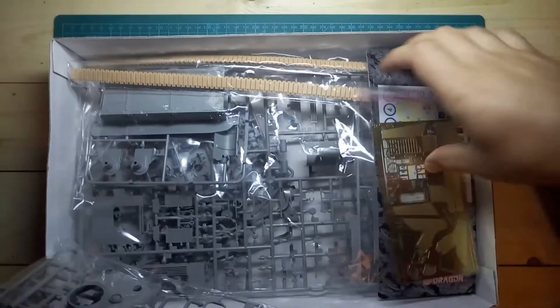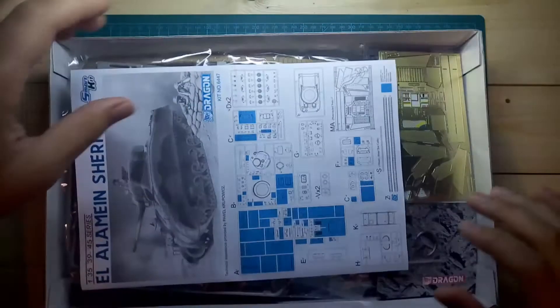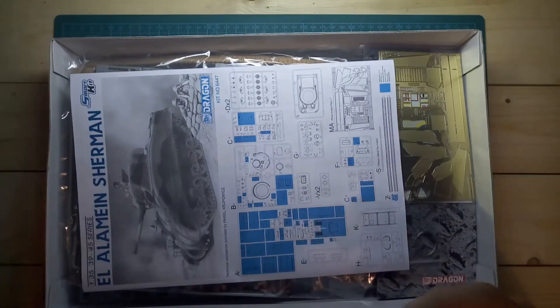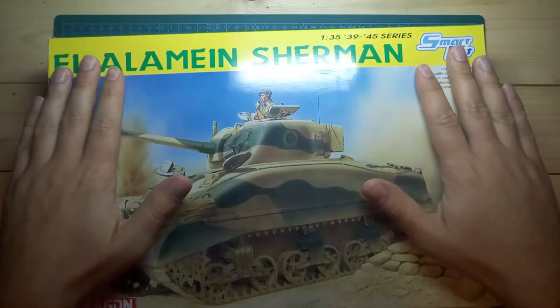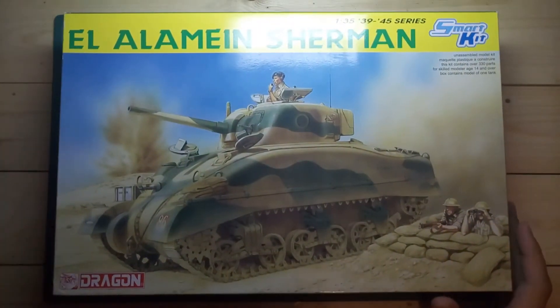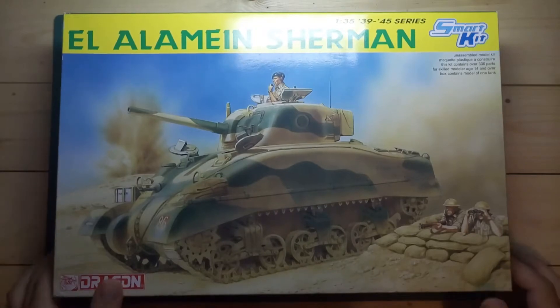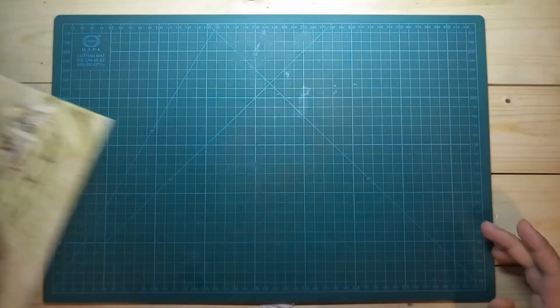As you can see, everything is intact. I haven't opened any bag yet except for the tracks, but that was just a minor check, so it's a new kit. I bought it like two days ago, and that's not the only one I'll be building this time.